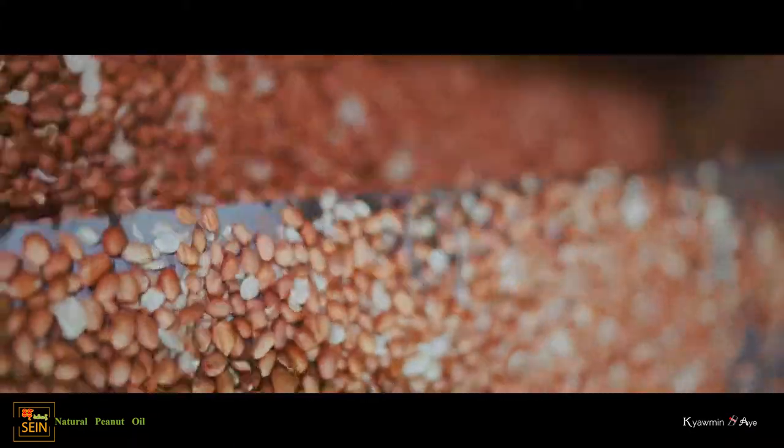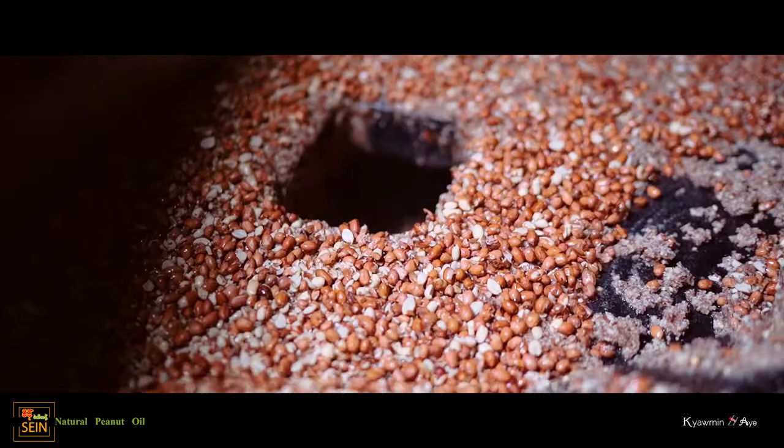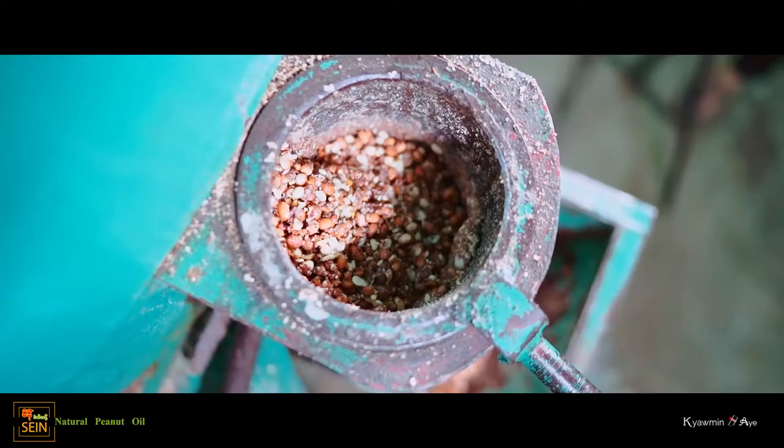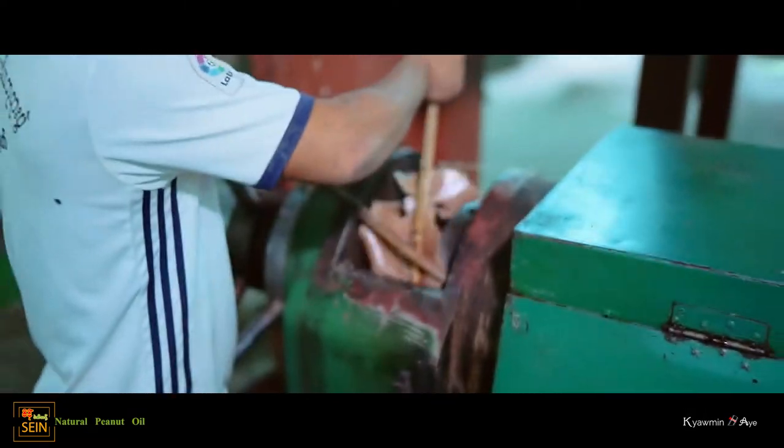To be clean, let these beans run into cleaning and filter machines. Crush and grind in the crushing machine; sediments are deposited gradually and let it pass in the steam.